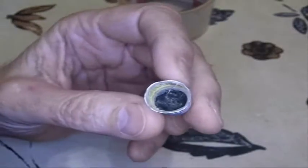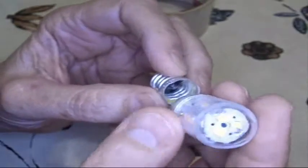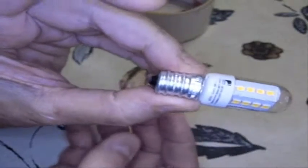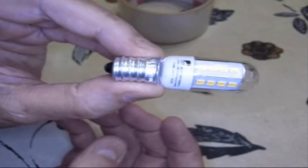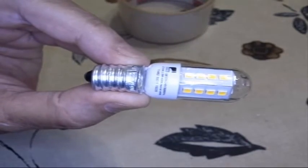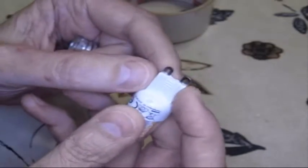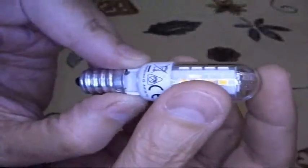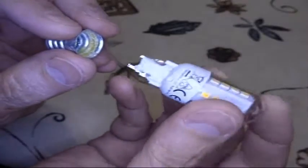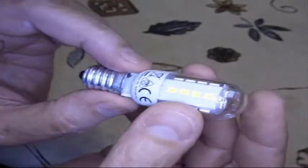Now what I have is the bottom of the socket all cleaned out, and so now I need to figure out how to physically and electrically mount that onto there — so it looks like that, and there's my goal. I need to figure out how to modify the base of this. I've trimmed it up so it will fit; I got my Dremel out and cut the base so it will fit in here.